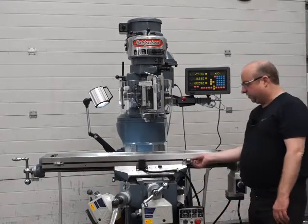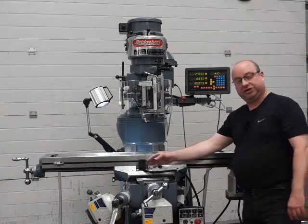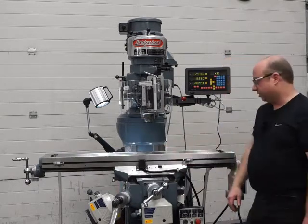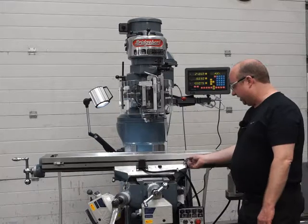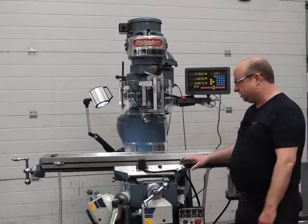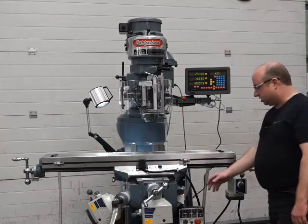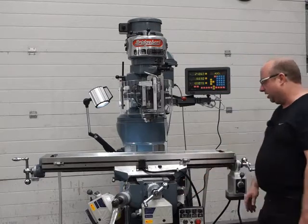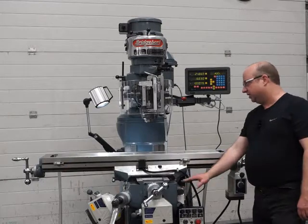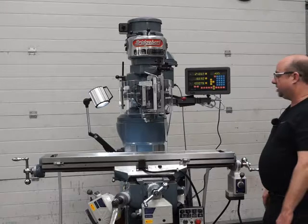They've also got stops here — when this stop hits the switch in the middle it will shut down automatically, so you can adjust them to wherever you have the vice or the particular job. There are some extra stops hidden underneath as well — don't take those out, they're there for your safety. There are also stops down here for the Y-axis; I'd leave those where they are as you tend to forget about them if you move them. They're set at the extremities so they'll be absolutely fine.